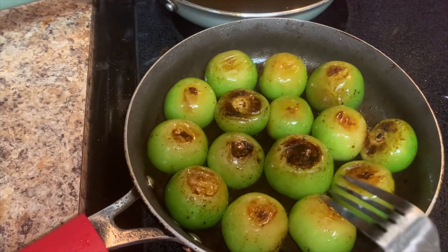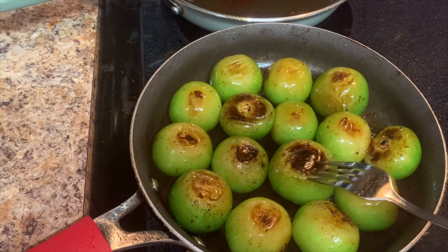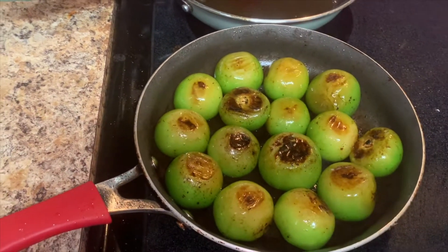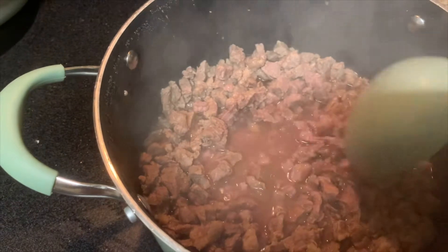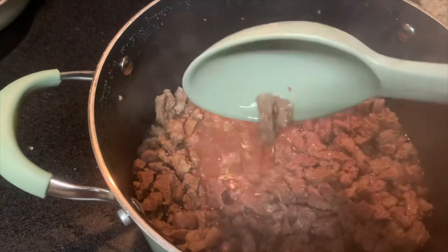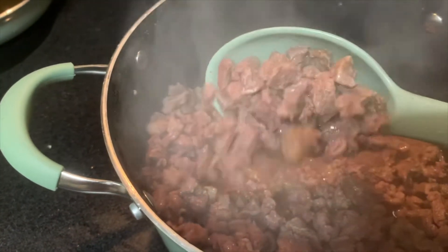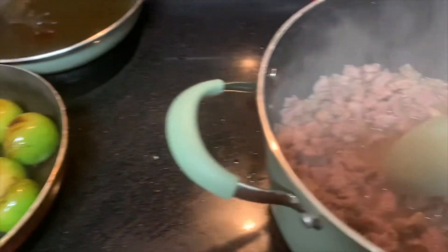Let me go ahead and take out the tomatillos so we can blend the chile and get started putting this together. Right when they're about like this — a little bit more — I'm gonna take them out. I'll give it like another five minutes. And for the carne — we're gonna leave it like this right now because we're gonna need this juice. This is the jugo, this is the juice of the carne — that's why it's called carne en su jugo. The meat is pretty much already cooked.